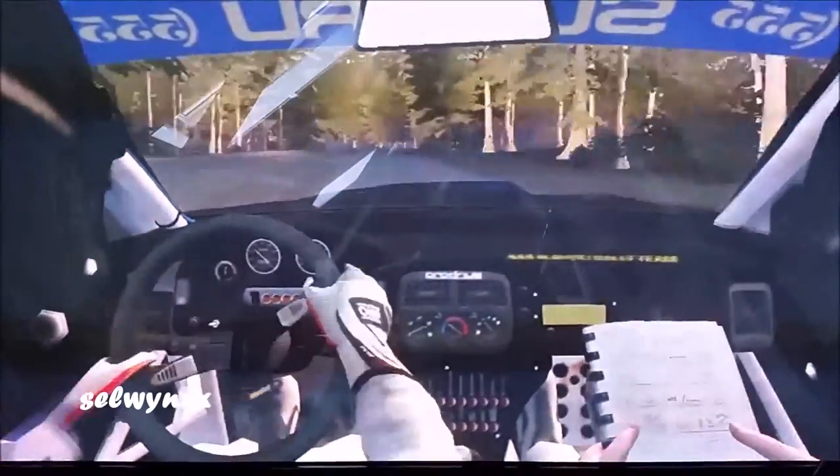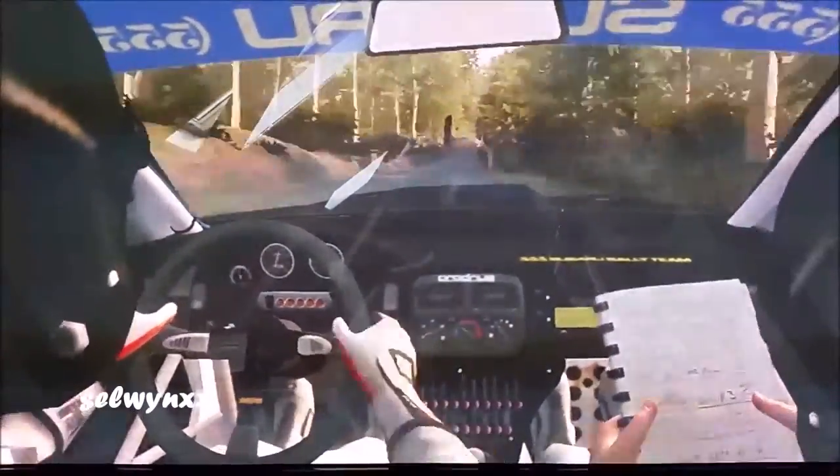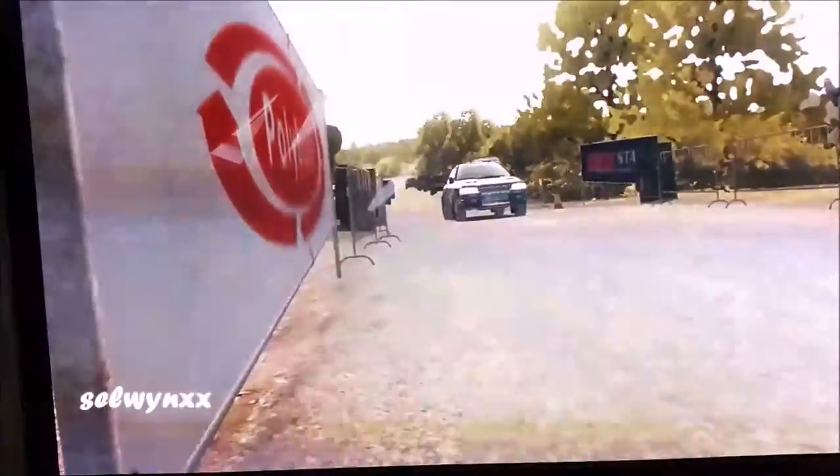100 through there, brake, turn over. Finish.